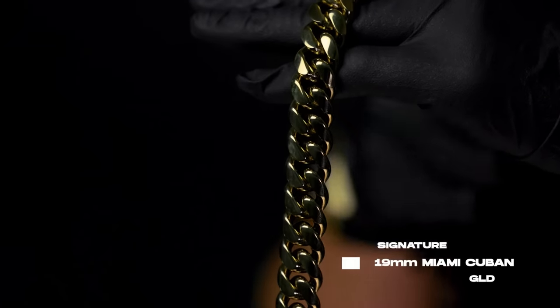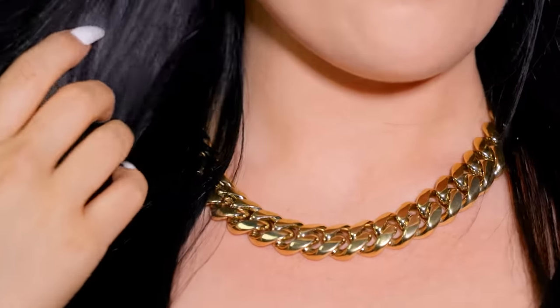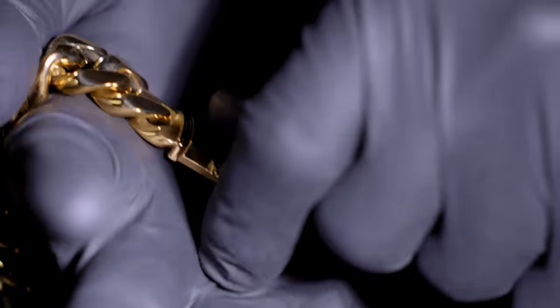Here we have the 19mm GLD Signature Miami Cuban Link Chain — this is a step up from the daily driver. This always looks good. This is 18 inches, so it sits pretty high up on the neck. This is great for a nice dinner — you're taking your lady out on a date, use this chain, and it's sure to make a statement. It looks good, I like it, it's clean. The black and gold GLD clasp — this chain sits right on your neck, it looks good, it feels good, definitely makes a statement, and has some serious weight to it.